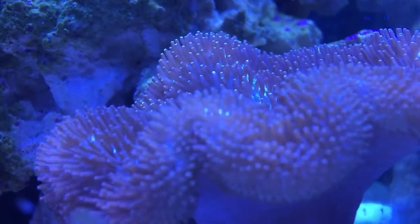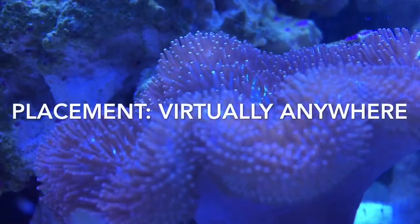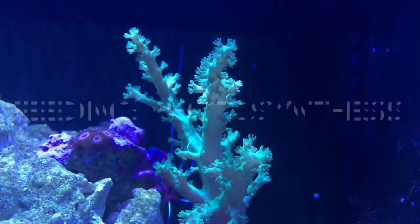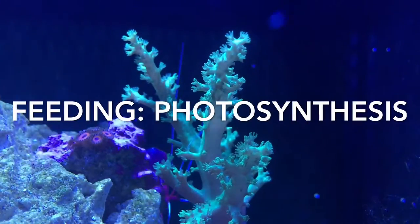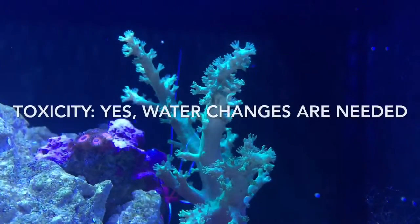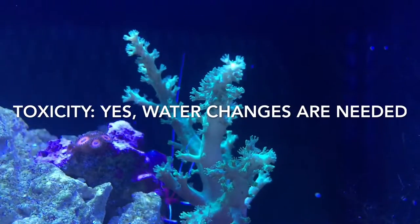They need that current because they shed — I'll talk about that in a minute. Placement-wise, you can place these guys almost anywhere in your tank, which is great about them. They are photosynthetic; I do not feed my leathers at all, though I know some people that do.